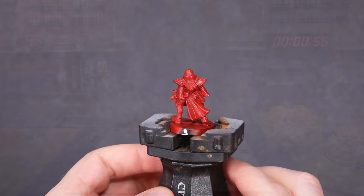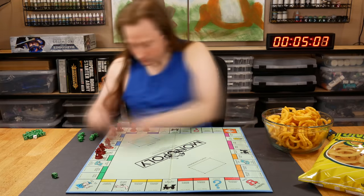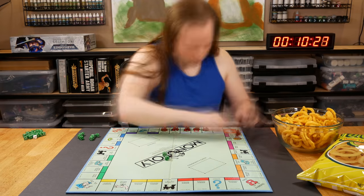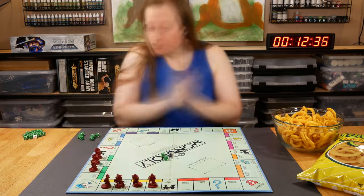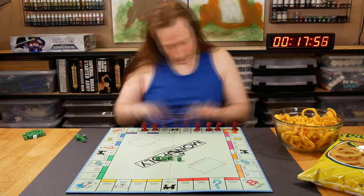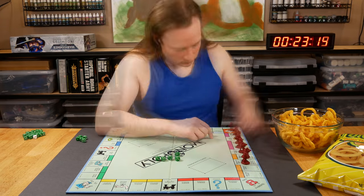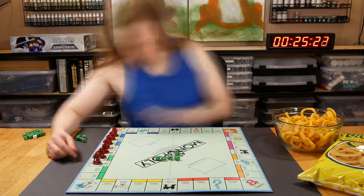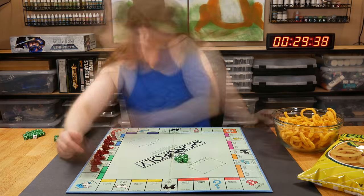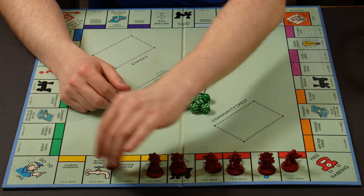I waited five days after the varnish step before testing durability. One thing folks wanted to see was the wear and tear from contact with human hands. Our skin naturally has some oils, but I wanted to make sure that I was extra greasy. I got some Funyuns, I put on a tank top, and I let my hair down. The goal is to pick up each mini many, many, many times with my nasty gamer hands. I also want to give each of the seven minis as similar treatment as I possibly can.